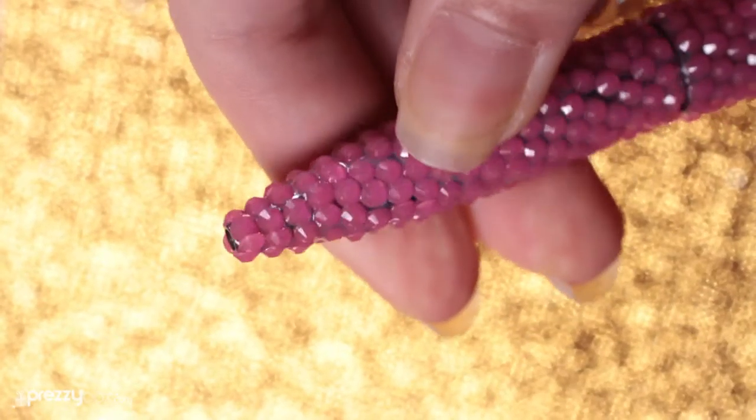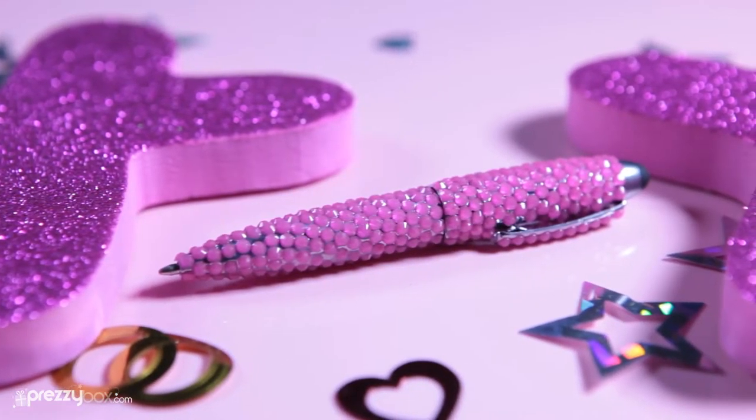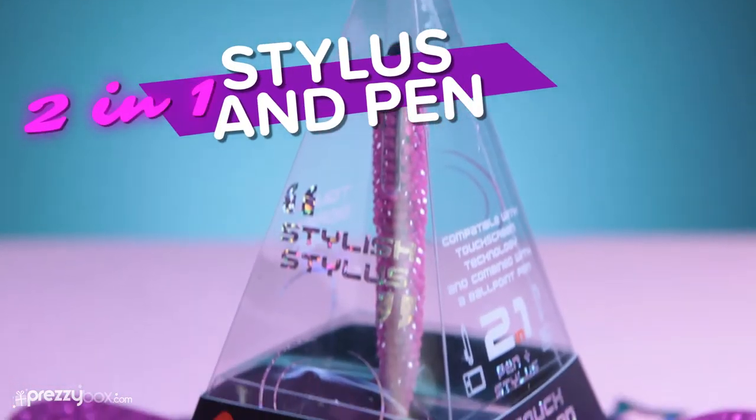So pick up the 2-in-1 stylus pen and get loads of great time-saving gadgets at Prezivox.com.